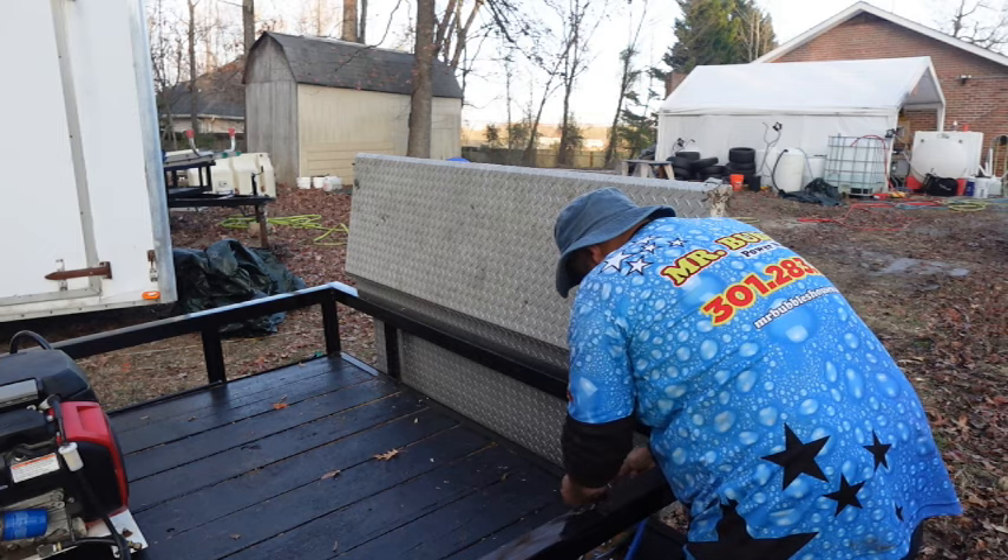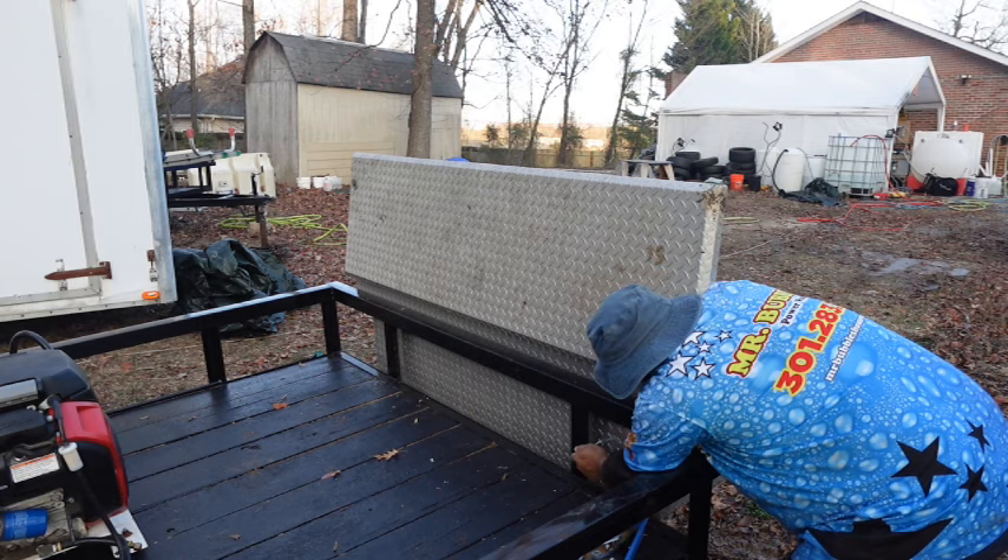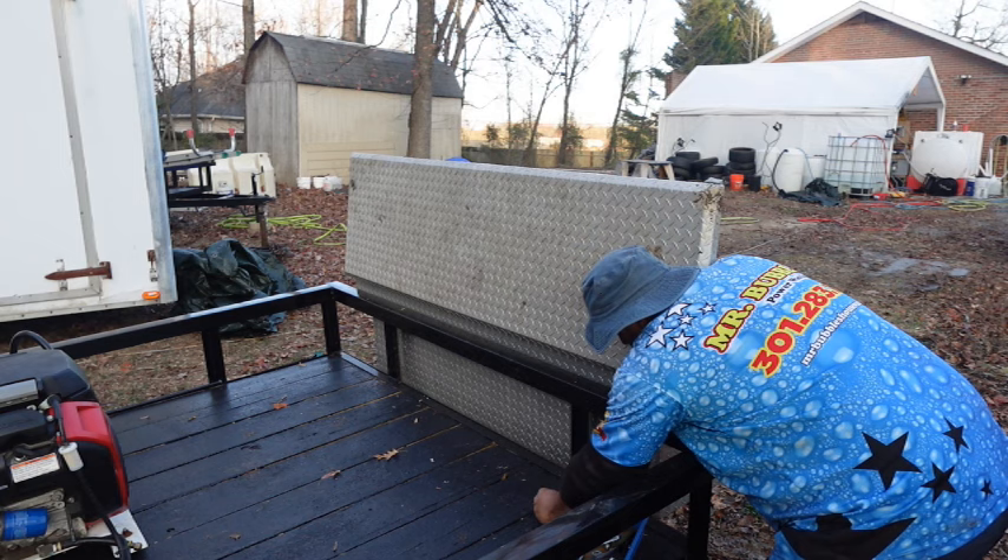A toolbox is going to be very useful and help you conserve time. The number one thing is about organization — keeping all of your tools organized. I really love the toolbox because I like putting the vise on it because it's out of the way.